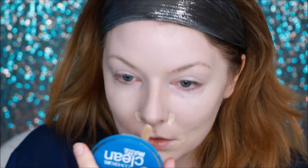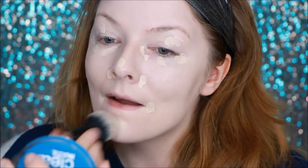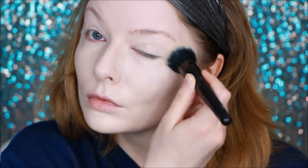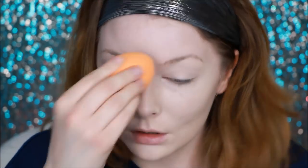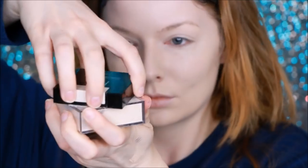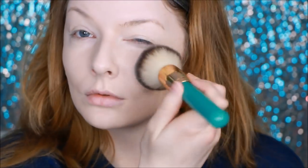For concealer, no surprise here, I'm using the Tarte Shape Tape — this was one of my yearly favorites. I do actually use this as a primer for my eyeshadows as well. I'm just smoothing out that foundation with a damp sponge, then using the Maybelline Fit Me Loose Powder to set my face before we begin on the eyeshadow.